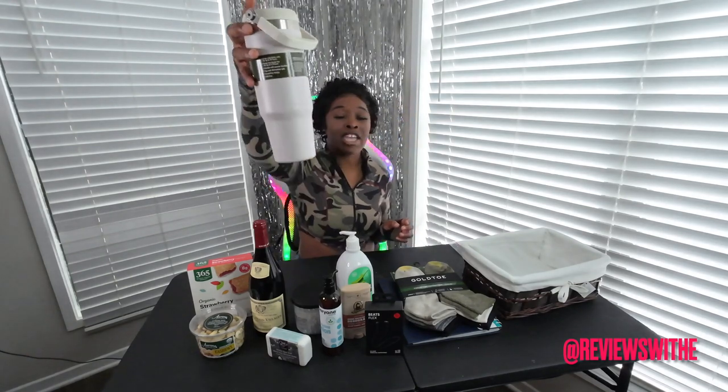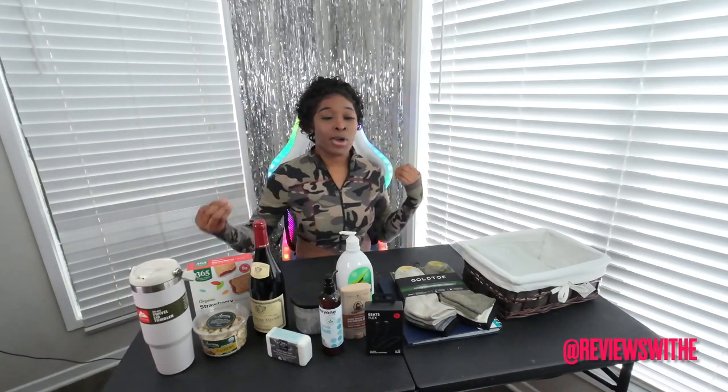I went ahead and got him some healthy snacks from Whole Foods — I got him some nuts. I also got him a water bottle. The weather is getting hot, and this is an Ozark Trail tumbler. This was the only brand at Walmart for water bottles that did not have BPA in them, so this is BPA-free. When you're buying water bottles, please make sure to read the materials it was made with, because we don't want to be drinking chemicals.